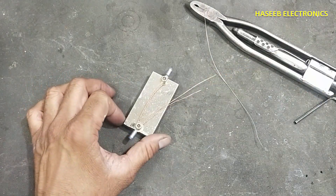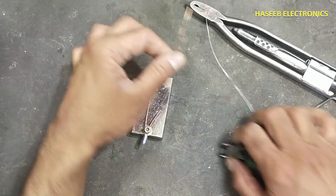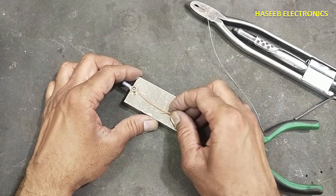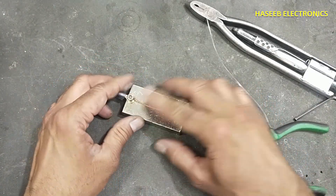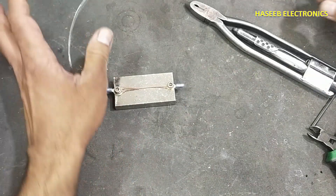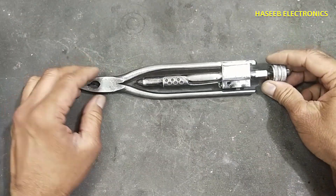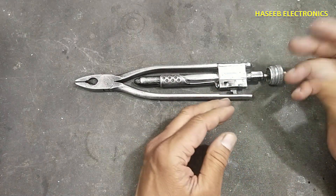Now the safety wire is installed. We will cut the extra length and secure it. We can also use steel wire or lock wire. Wire twisting pliers are available on AliExpress, Amazon, eBay, and different online suppliers.